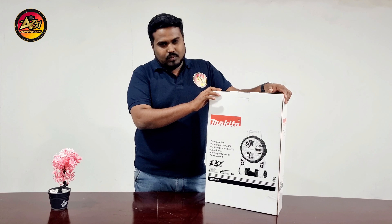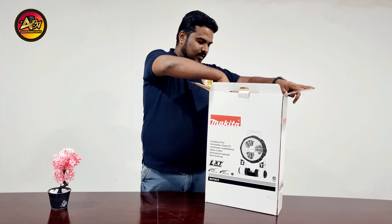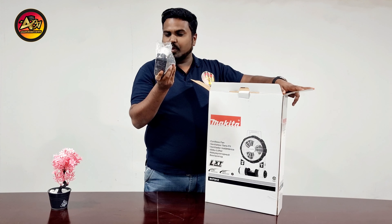Let me unbox now. A power cable is given inside. It is meant to have support for up to 2.5 amps.